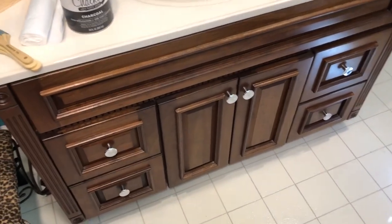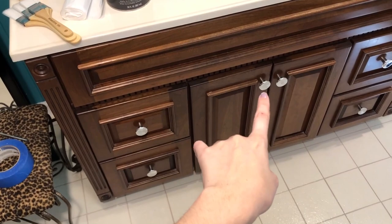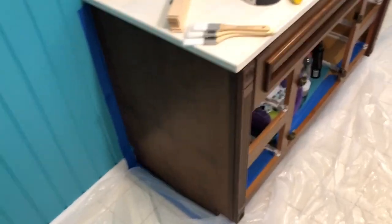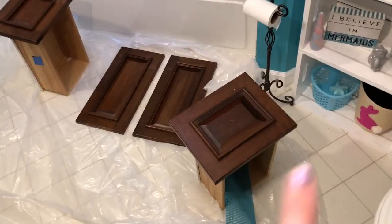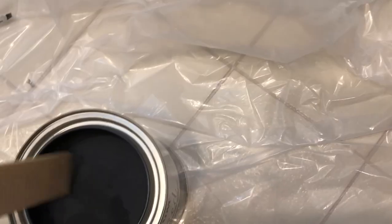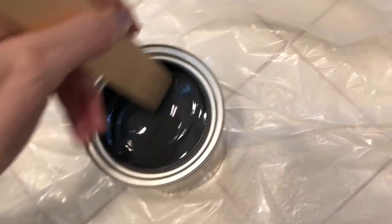First thing I'm going to do is take off the knobs, take out the drawers, and take off these doors. This is what it looks like so far — it pretty much looks like there's going to be some Dexter action happening. I did clean this off — sprayed it and all that — and I took those off. Now you can just see this, and I'm going to do some mixing.